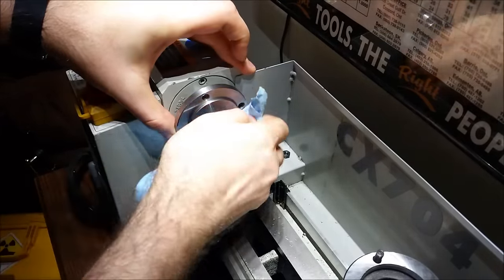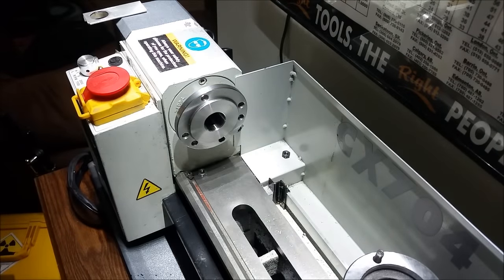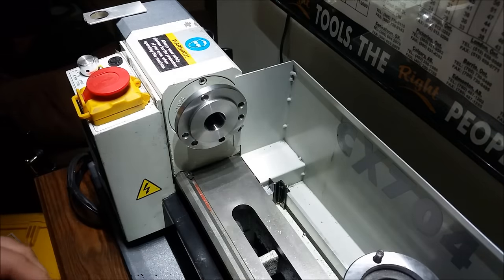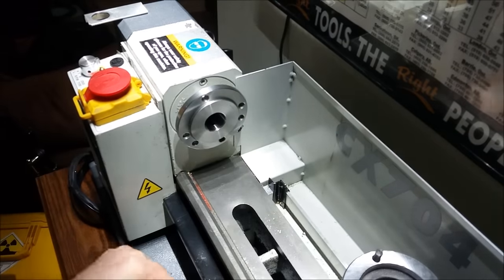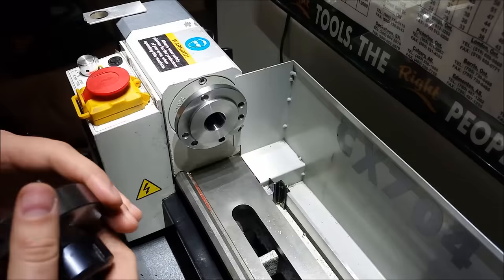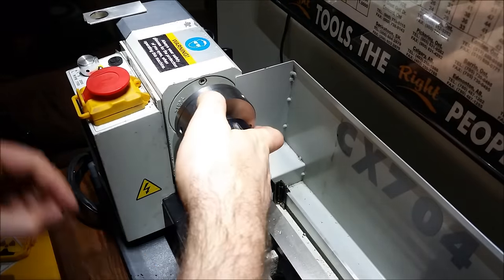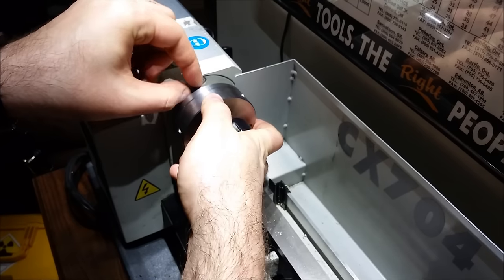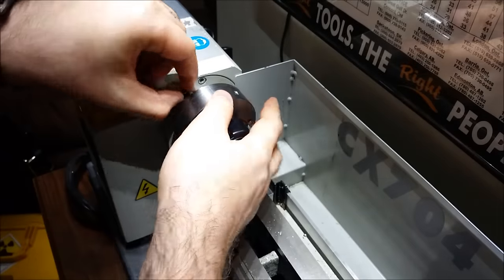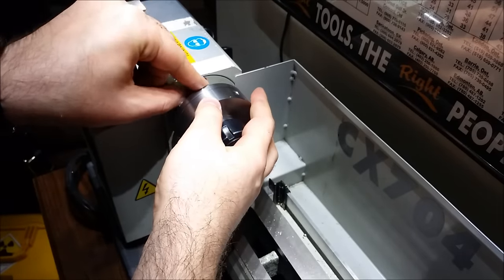Clean the register — don't want any chips in there; that'll throw off the run-out. Speaking of run-out, an ER32 collet — well, any ER collet really — has better than an order of magnitude less run-out than any three-jaw chuck. In some cases I've measured less than one-tenth thou run-out on this particular unit.